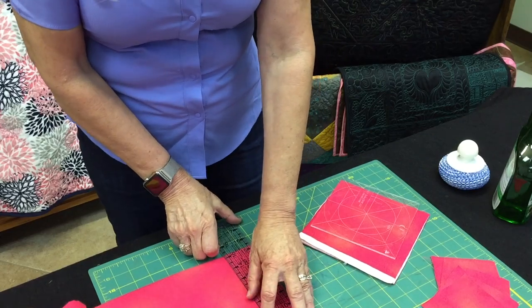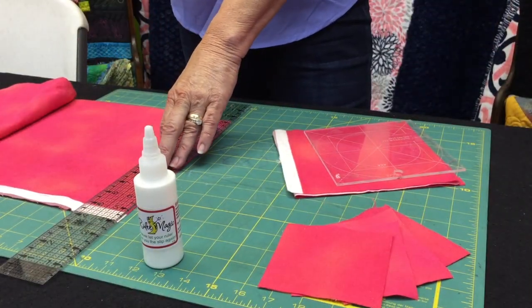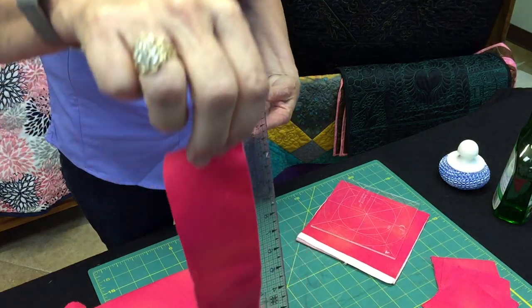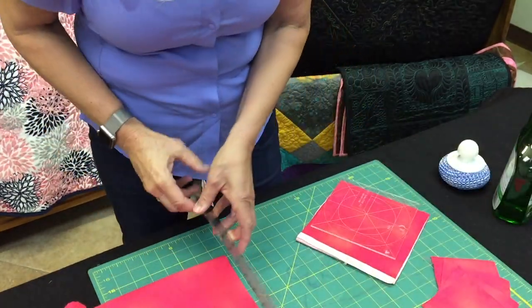I'm going to show you a couple of rulers that I already have it on. This is a two-inch one. Make my strip — perfect strip. Pull it right off and I can go and make my next one.